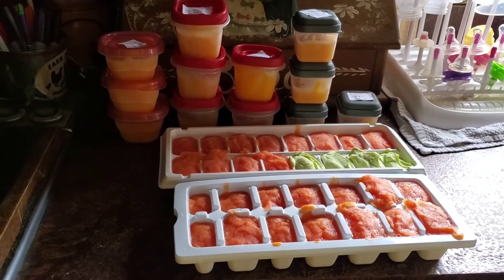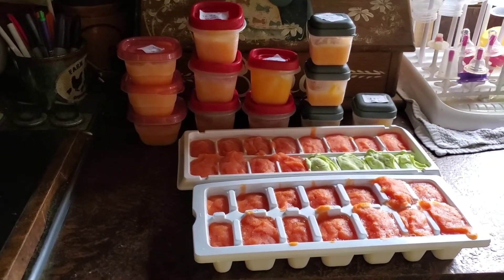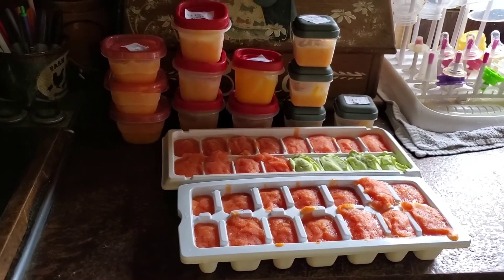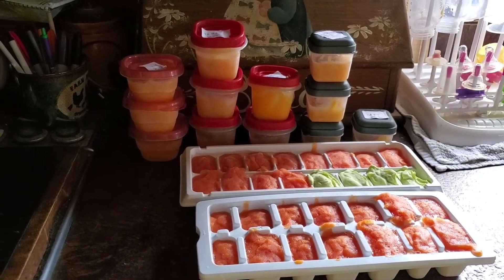So I probably spent yesterday maybe a half an hour doing all of this, and I have so much baby food. It's so worth it, but I will let you guys be the ones to decide.